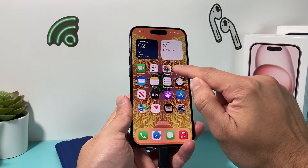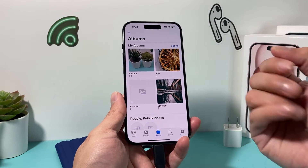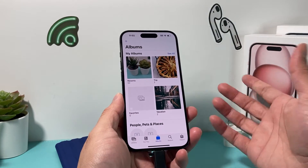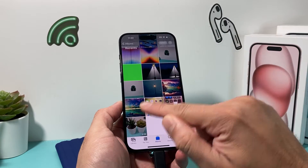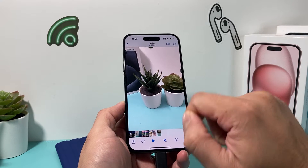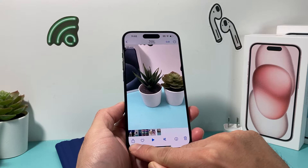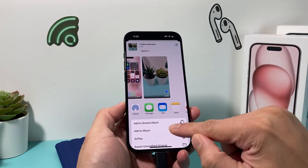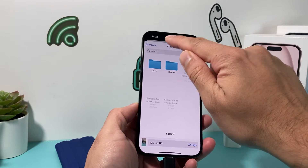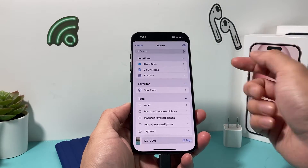First, go into your Photos app and select the photo or video that you'd like to export or save onto your external storage. Let's say I have a video like this one — I want to save it. Simply select it and click on the share icon up here.